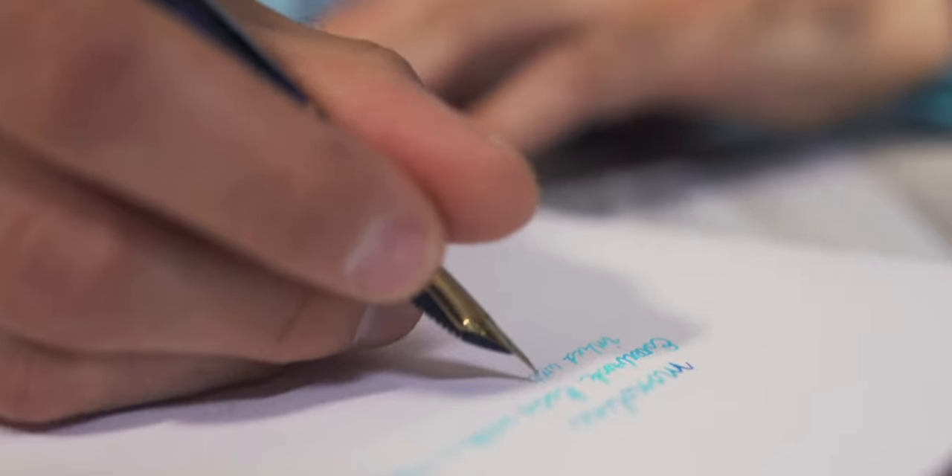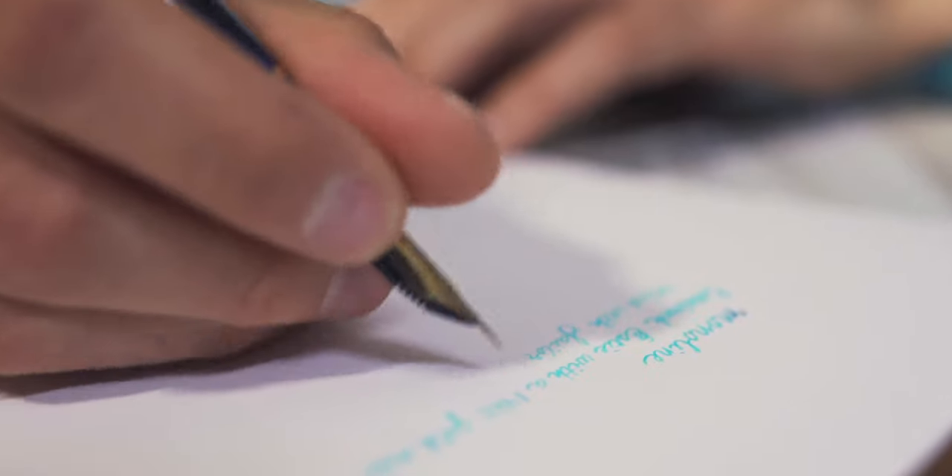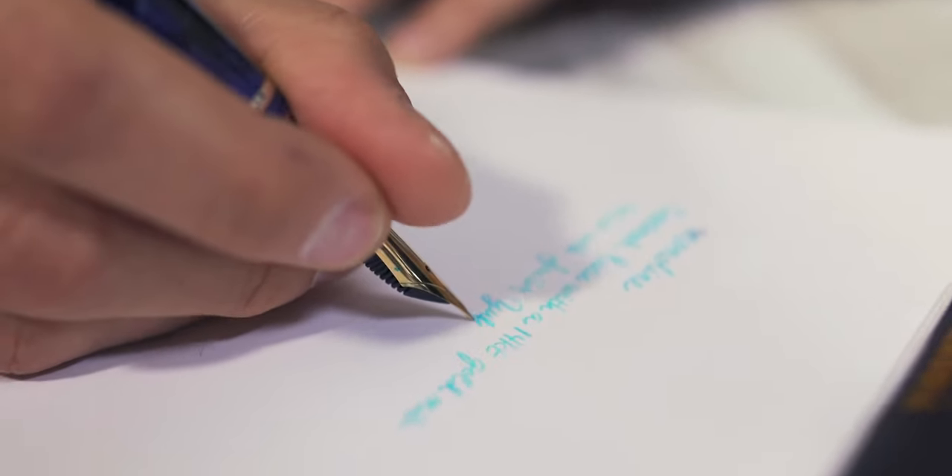Fountain pen enthusiasts usually start off with the standard round nib that produces a monoline. No matter which direction you write or how much pressure you put on the tines, it will produce the same line thickness. If you thought writing with a fountain pen is a game changer for your handwriting, you're about to see what a stub nib can do to elevate it to the next level.